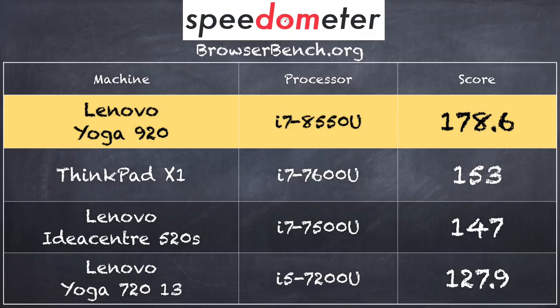On the BrowserBench.org Speedometer test running in Google Chrome, we got a score of 178.6. Compare that to the score we got on the X1 Yoga from Lenovo — that device runs with an i7-7600U, the prior generation processor, and it scored 153. So you can see those extra cores do make a difference. The breakthrough on the 8th generation processors is that you're consuming the same amount of power but adding more cores, and applications that use multi-threading will run faster on this computer versus prior generation devices.